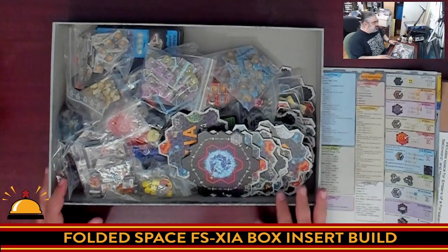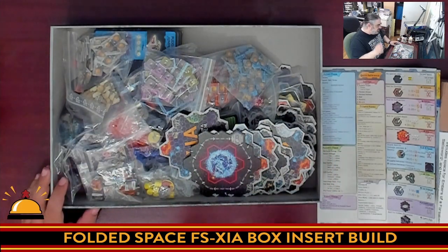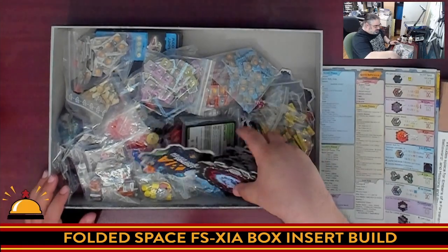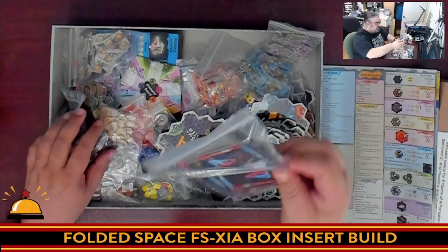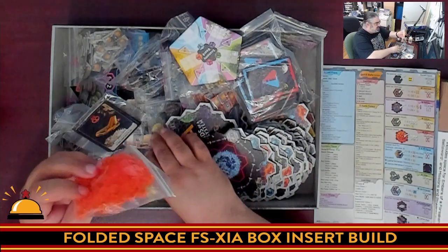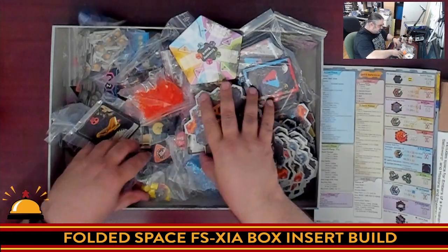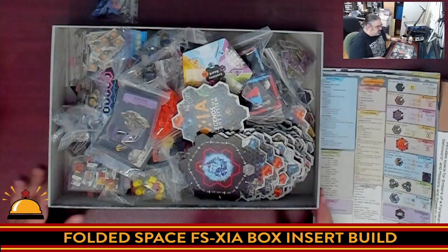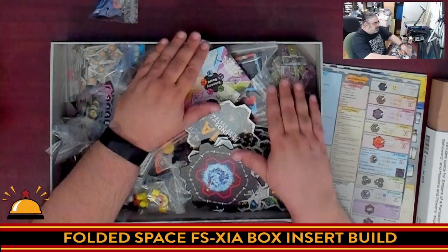You just got everything tossed in the box with baggies. Now the original XIA comes with a box insert which is great — it works, it's a fantastic box insert — but once you add Embers of a Forsaken Star it no longer fits and you end up with this mess. Boxes, baggies, bags of cards, ship things, upgrades, all your cubes just kind of tossed in, everything just in one mess here. It's not terrible, it works, it just took the box over — you pour it out on the table and let everyone sort through everything, but it's definitely not optimal.